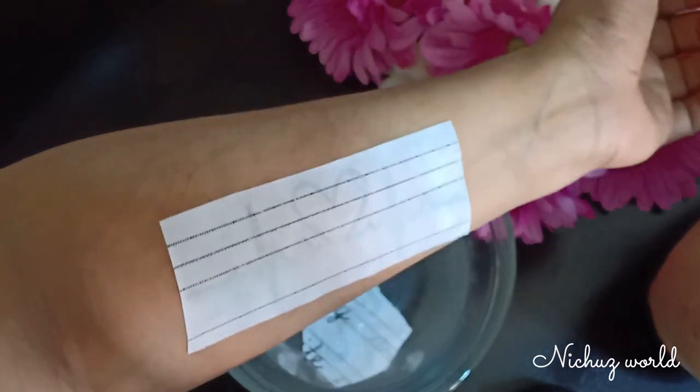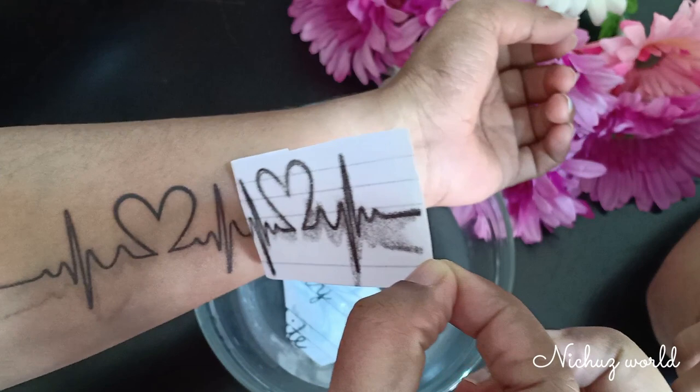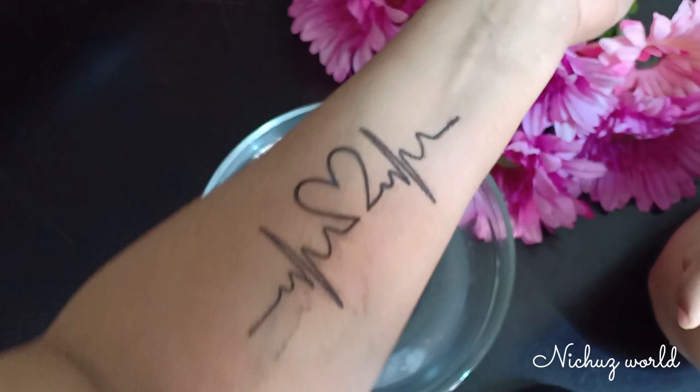Hello everyone, welcome back to Nature's World. This video is coming today. I will talk about tattoos this week and take a look. I will also take a sticker on my friends.